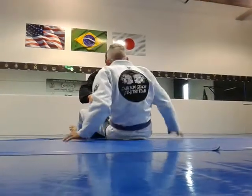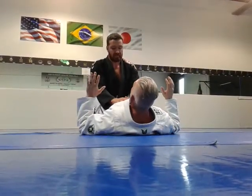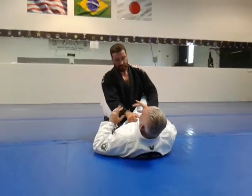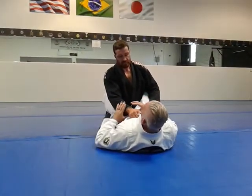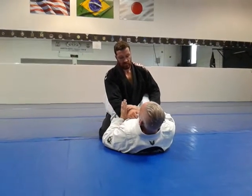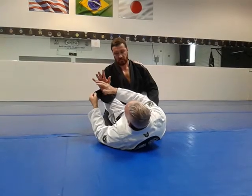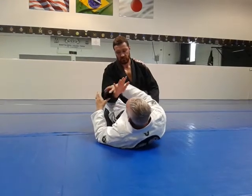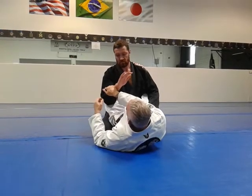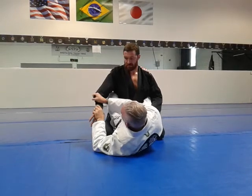So it's a setup from closed guard. And of course there are different ways to do the arm drag, but what I like to do is get control of whichever arm I prefer. I like to get control of his right arm. I'm going to break this grip. When I break the grip, I'm going to switch to a pistol grip. Sometimes I'll grip it here, depending on what he's doing with his hand.